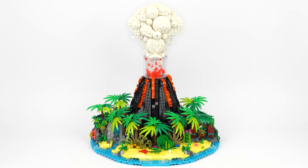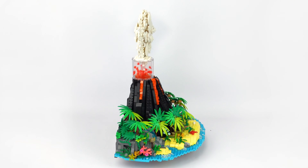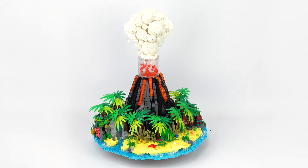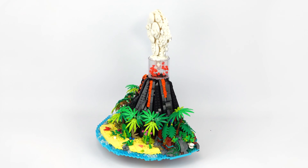So let's get started and take a closer look at my working Lego volcano. The volcano is built on a large semi-circular base that provides panoramic views of the entire island, which is decorated with rows of colorful palm trees and tropical plant life.